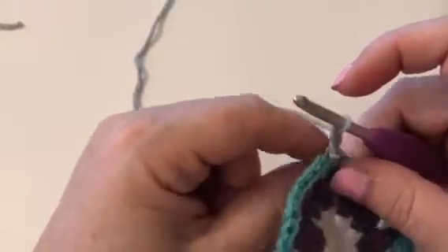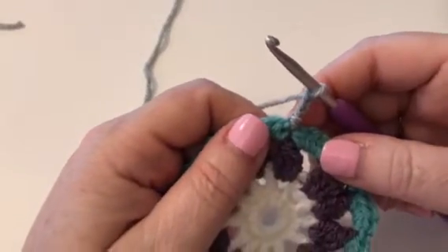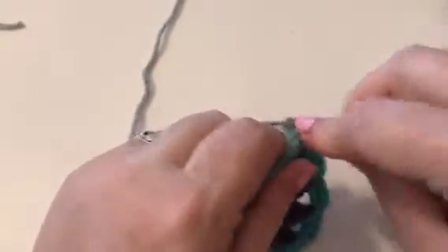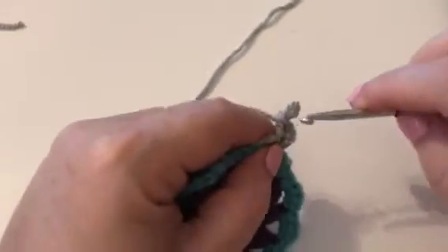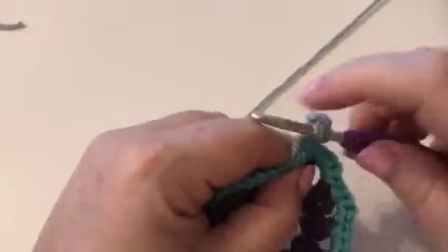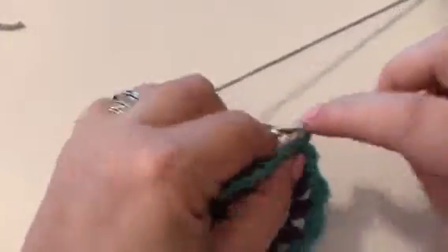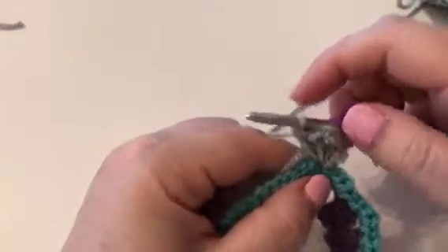Then what it says is to work another treble, a chain two and another two trebles, because we're going to turn this into a corner. So we're going to work a treble, then a chain two, and then two trebles — one and two. There you go, we have our first corner.